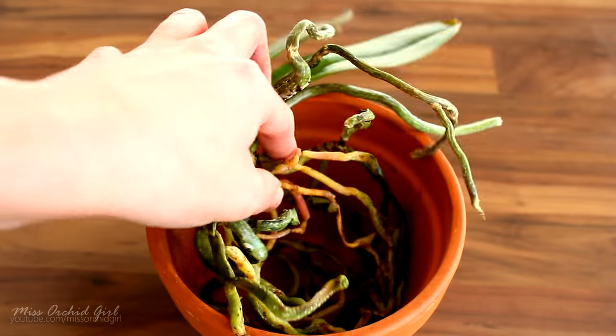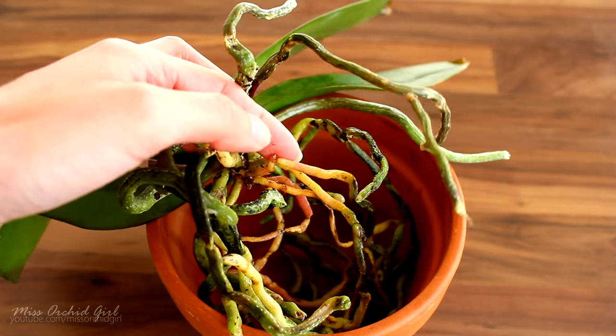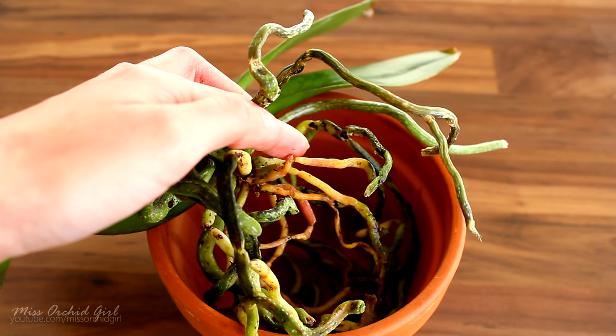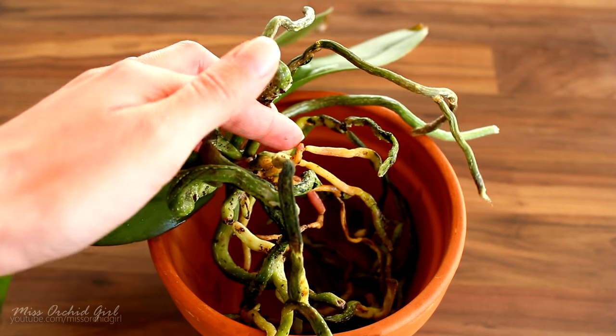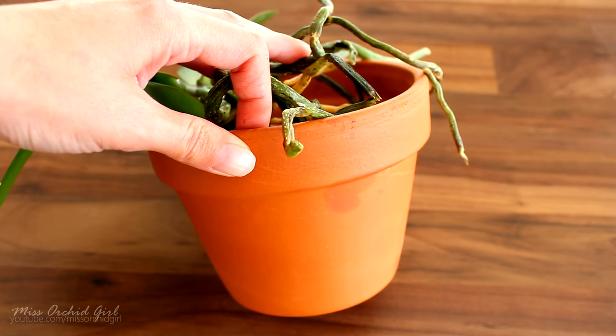However, if we press gently on them, we will notice that they are quite stiff — so they are actually functioning. There's nothing wrong with them; they just did not photosynthesize. You'll obtain the same effect if you have an opaque pot, so not a clear plastic pot.